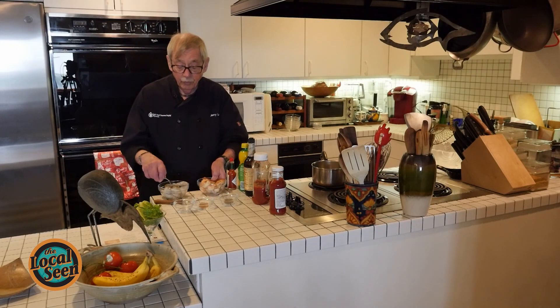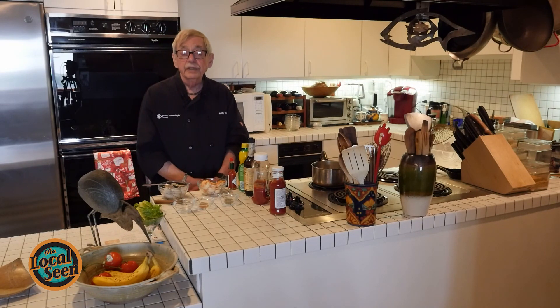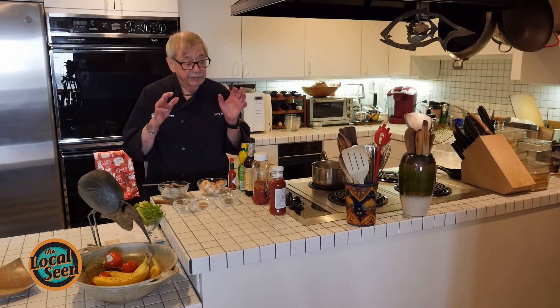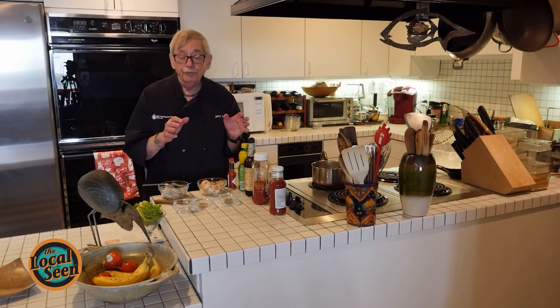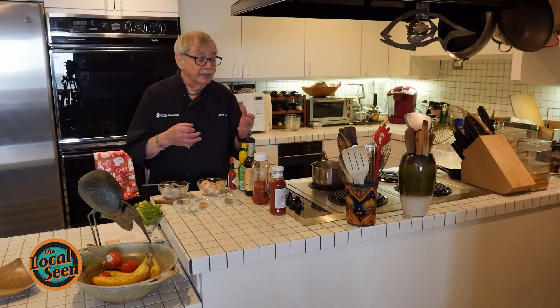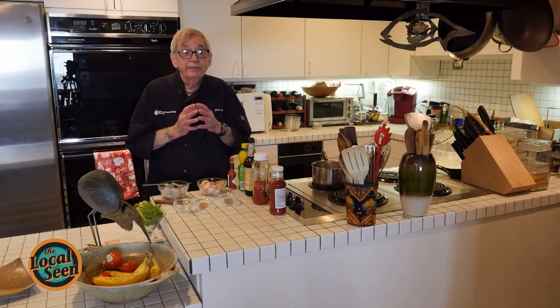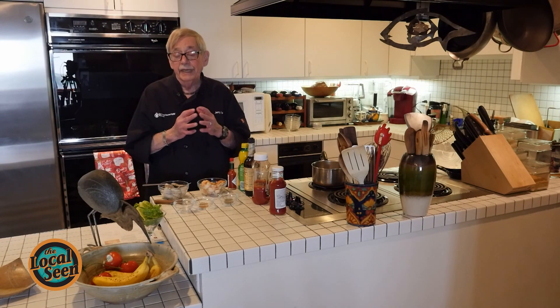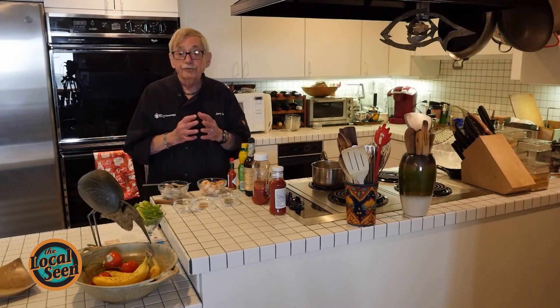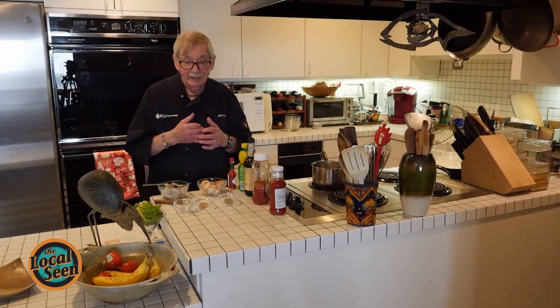We are going to do a recipe that is essentially using the typical way of cooking shrimp, which is generally in water, maybe a little bit of salt, maybe a little bit of lemon juice. But I was in New York City and I happened to have a shrimp cocktail because my daughter-in-law said, "Jerry, this is the best shrimp cocktail anyone's ever done. Can you figure out what's in here?"